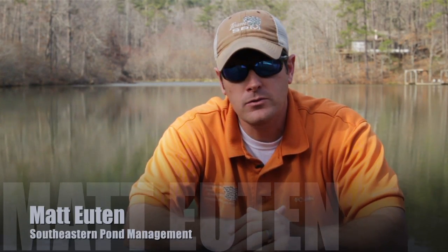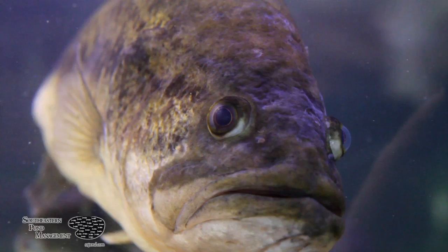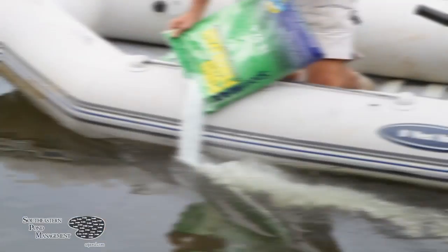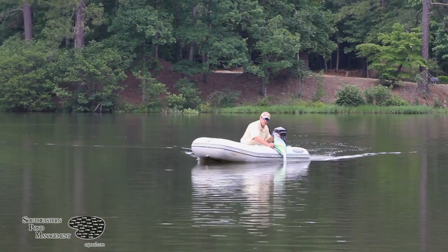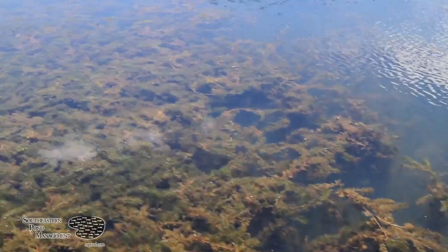Applying pond fertilizer is the single most important management practice you can do to create an aquatic environment that truly grows trophy fish. Applying a high phosphorus pond fertilizer to lakes will stimulate the growth of phytoplankton, which provides nutrients to the base of the food chain. Phytoplankton also provides a source of oxygen to your lake and it helps shade the water column to help prevent aquatic weed growth.